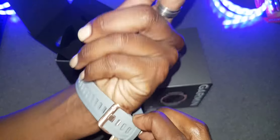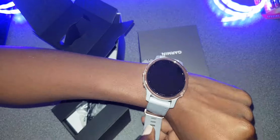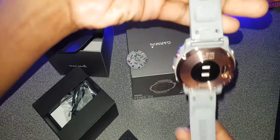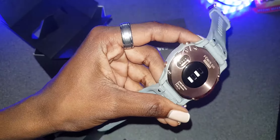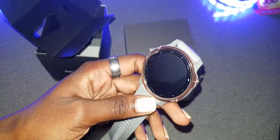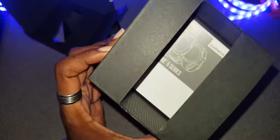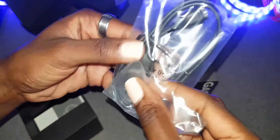It fits really nicely on my wrist — very cute and small. And let's just have a look at the inside setup. She obviously comes with some charging facilities.